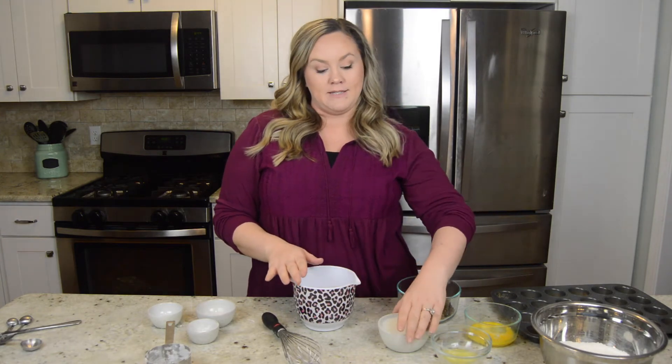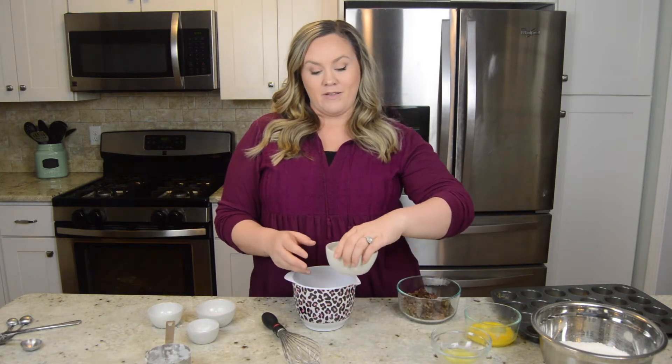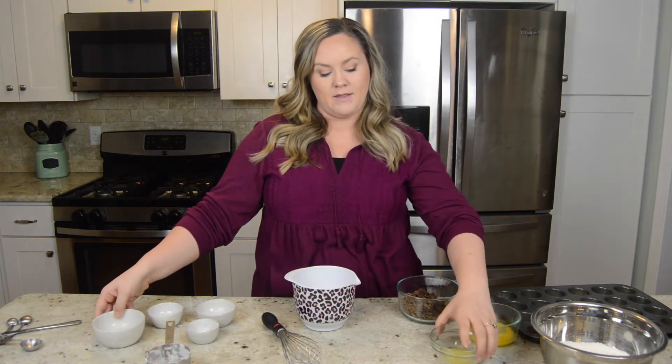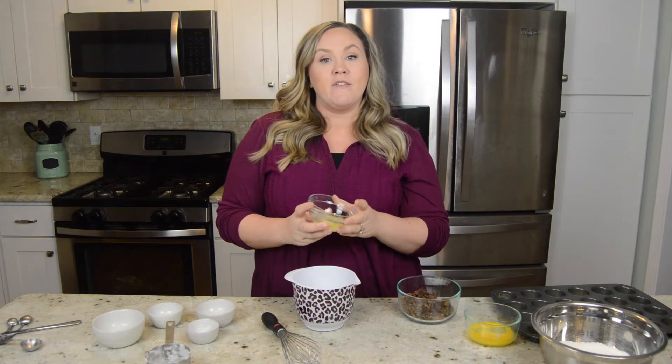In a separate bowl, I'm going to add my wet ingredients. I have my 1 cup of milk and my 1 tablespoon of melted butter.